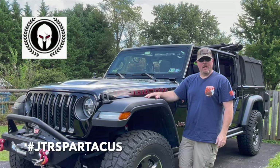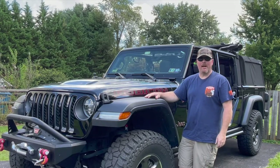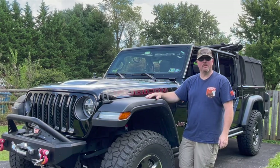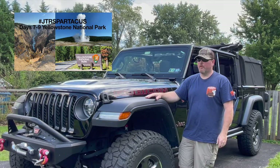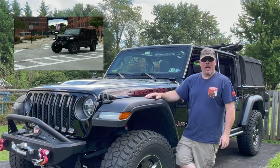Hey everyone, it's Brian with Team JTR Spartacus. Welcome back to the channel — if you're a returning subscriber, great, and if you're not, please hit that like, subscribe, and notification bell to be updated when we get new stuff up here. Just got back from Yellowstone from an epic 19-day, 5,600-mile trip.